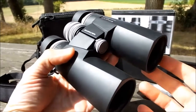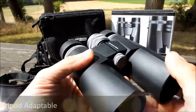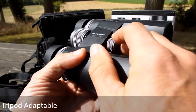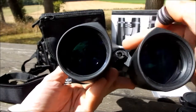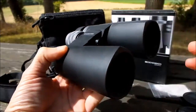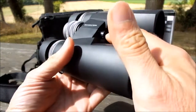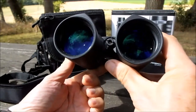These Eisenbach Trophy D8x42 ED binoculars are tripod adaptable. The front tab can be quite easily unscrewed, which reveals a recess with threading that is the same size as most standard tripod adapters. You simply screw the tripod adapter into there, which in turn attaches to the head of your tripod.